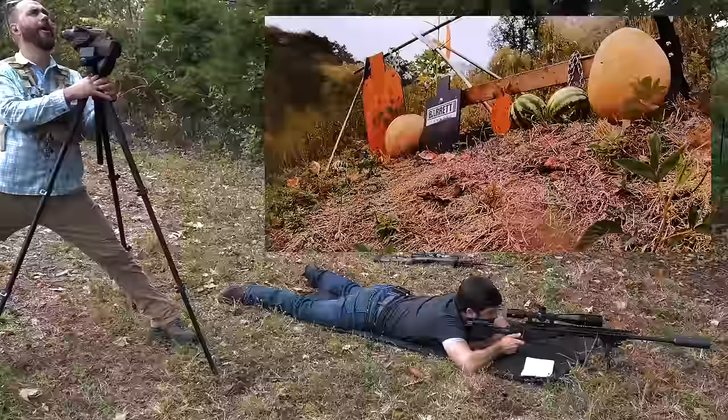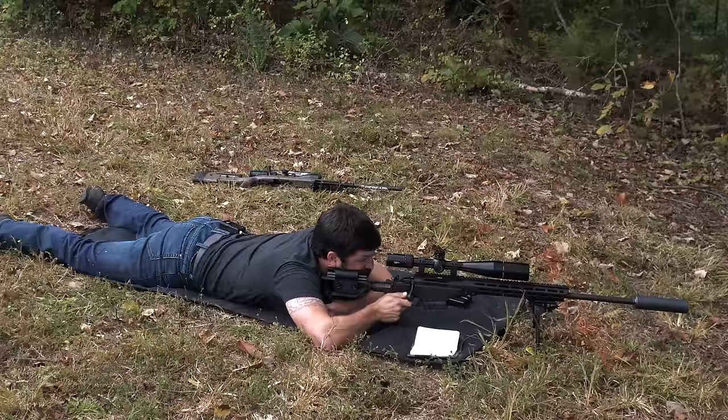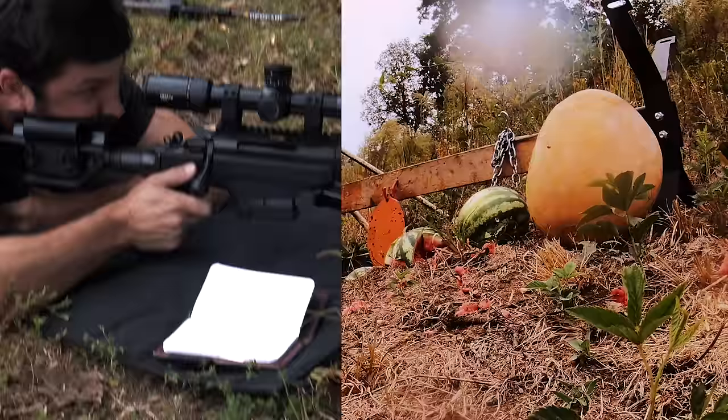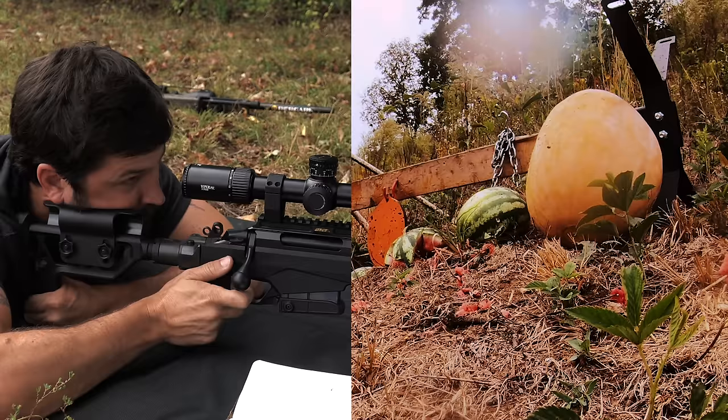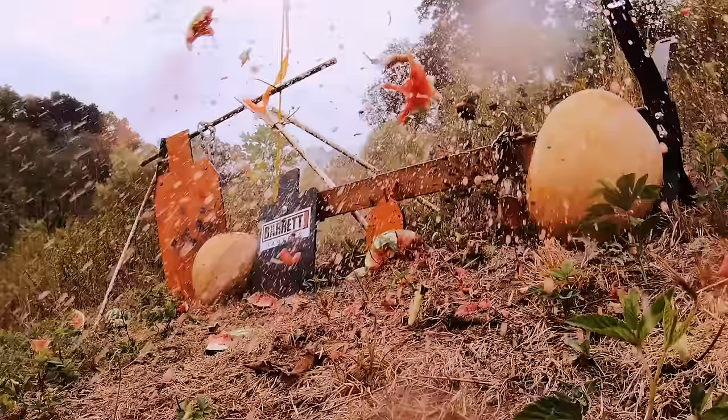Let's see if we can go three for three. Next watermelon — three-quarter mil left. Two for two — let's go for the third one. Three-quarter mil left. Low — half mil left. Center. Best one yet.